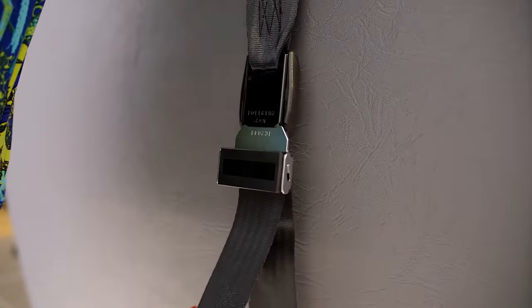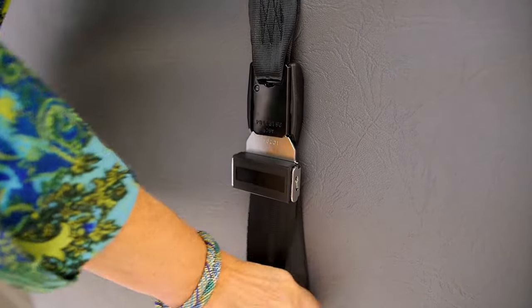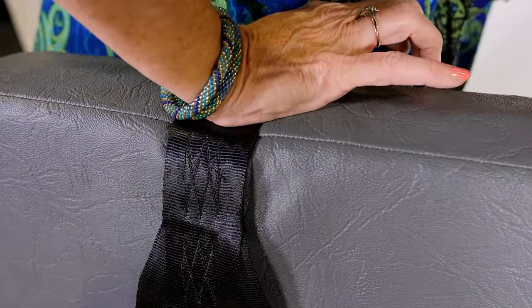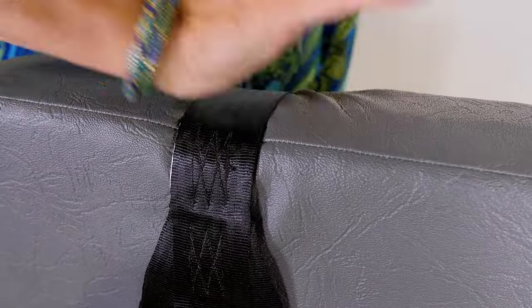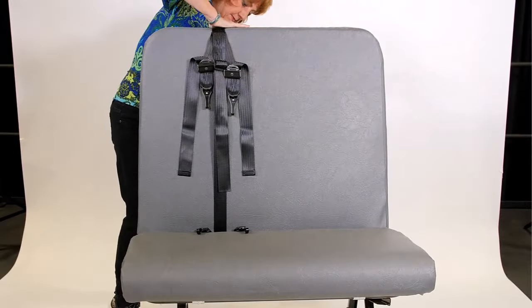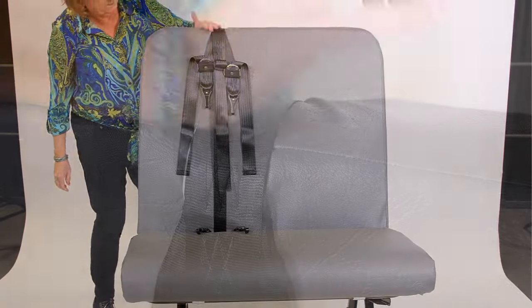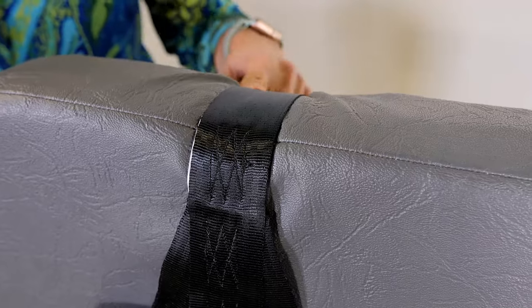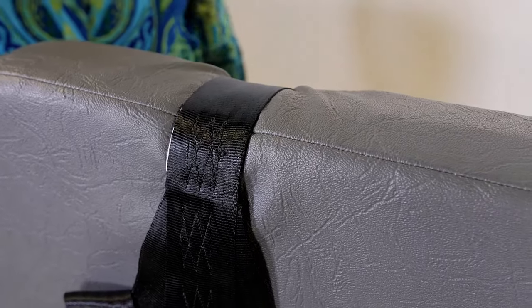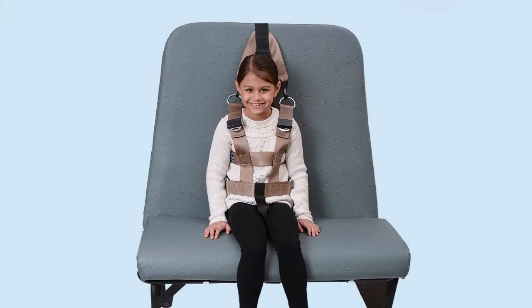With the cam wrap in the correct position, complete tightening by pulling on the end of the cam wrap strap. To prevent this effort from pulling the hip anchor straps out of position, place a hand on the cam wrap at the top of the bus seat back to stabilize it. Pull hard on the cam wrap until all slack is removed. When it's tight enough, it should indent the top of the bus seat back a bit. Now the seat mount is ready for the vest-wearing child.